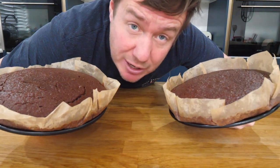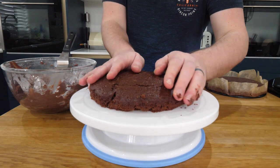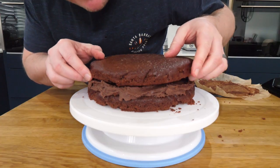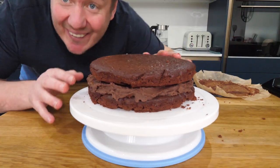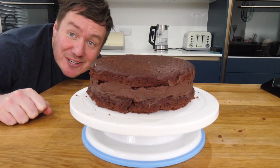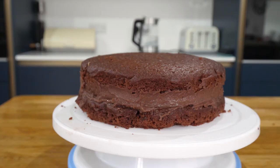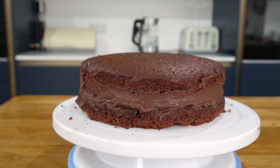I shoved these in my garage to cool down quick and it did not disappoint — nice and cool. Let's stack it. Well, it's a chocolate cake, isn't it? I'm blooming chuffed with that. I guess I better have a slice. It may look like a chocolate cake, but this is a chocolate mayonnaise cake — the sponge has homemade mayo in it. Check it out.